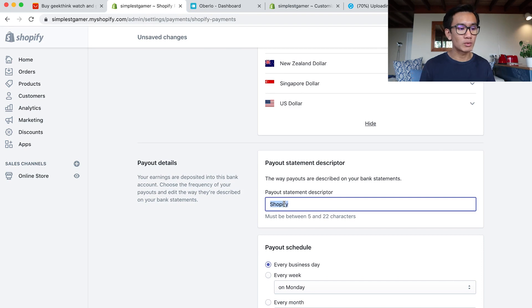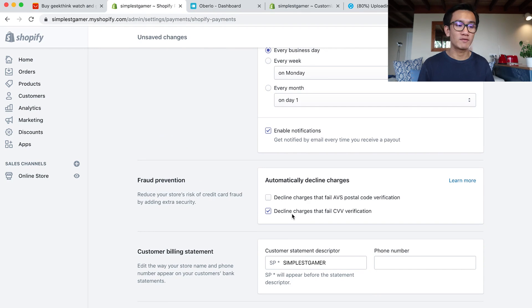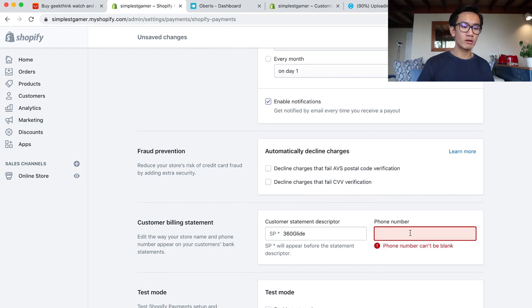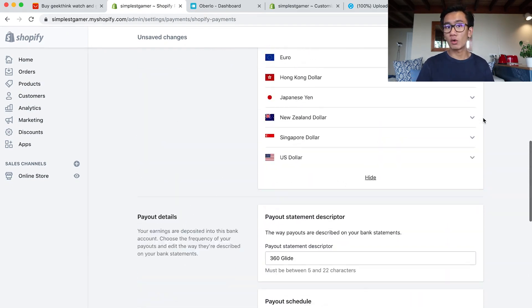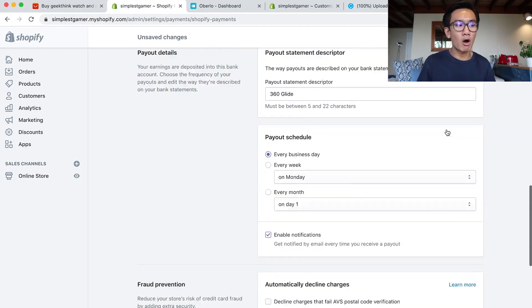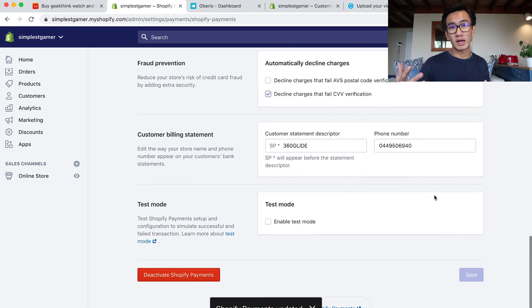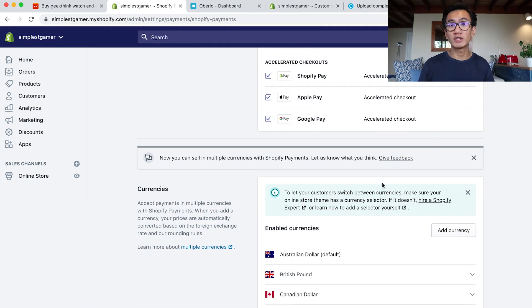For the statement, I put in '360 Glide' so when people purchase, that's what they see. For payouts, I wanted every business day. For protection, you do want to decline charges that fail CVV verification. Customer billing statement: 360 Glide. For the phone number, I put in something random to start, then replace it with a Google Voice number — that's definitely something you want to do as well. Select all the currencies and check all the boxes; the more options you check, the better for the customer. You want them to be able to pay with Shopify Pay, Apple Pay, American Express, and check out in their own currency.